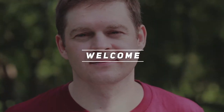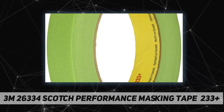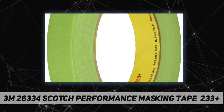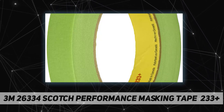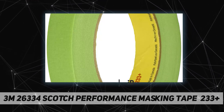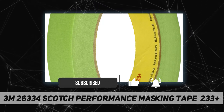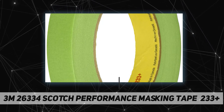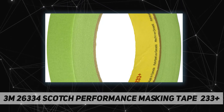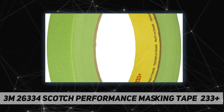Welcome back to my channel. 3M 26334 Scotch Performance Masking Tape 233 Plus — auto body professionals will recognize the familiar green color of our Scotch Performance Green Masking Tape 233 Plus. The distinctive green paper backing helps improve visibility for more accurate edge alignment and is highly conformable, resisting breaking even around complex contours of a vehicle.